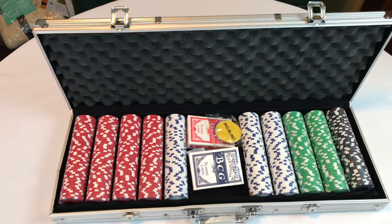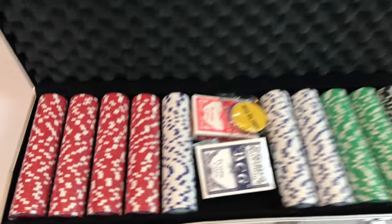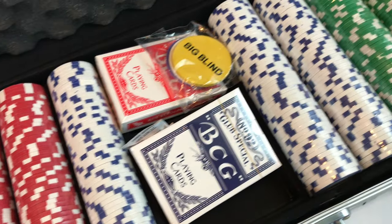I bought this after reading some reviews. Me and some of my buddies have been playing poker, and when I have them over, I thought it'd be nice to have an actual poker set. So I thought I'd just show you what you get in this.